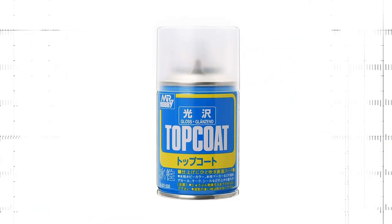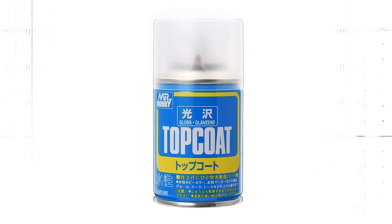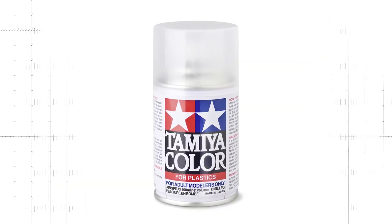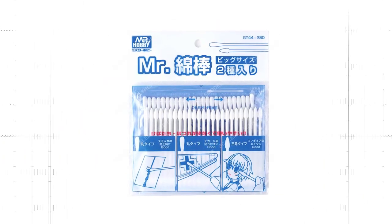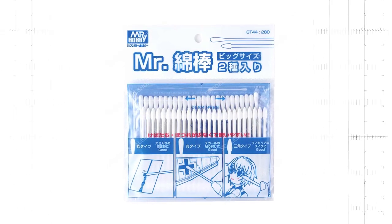Then you need a gloss varnish to seal the model. I use Top Coat Gloss from Japanese brand Mr. Hobby. There's also a very good gloss varnish spray from Tamiya. You'll also need cotton swabs to clean up and remove excess wash. I use special model making cotton buds with a fine tip from Mr. Hobby. If you don't know where to find all these products, have a look at the video description below — I have linked the products there.